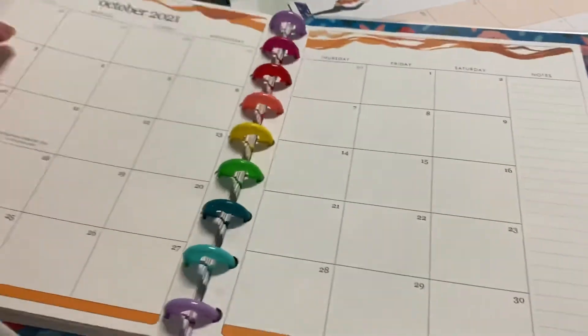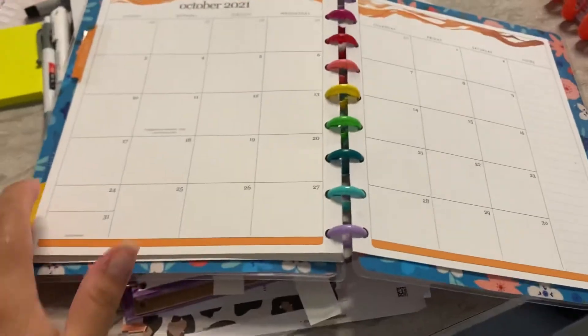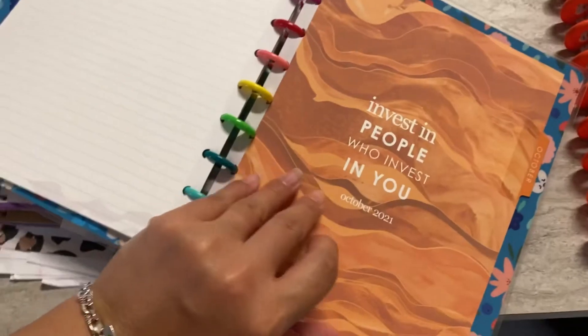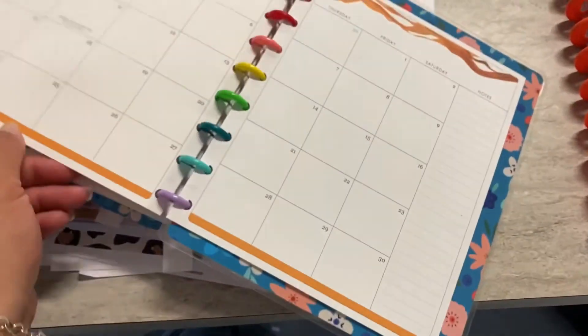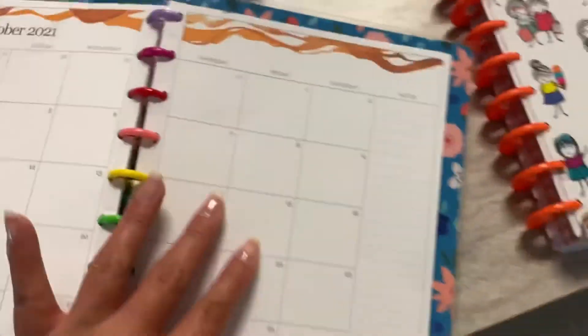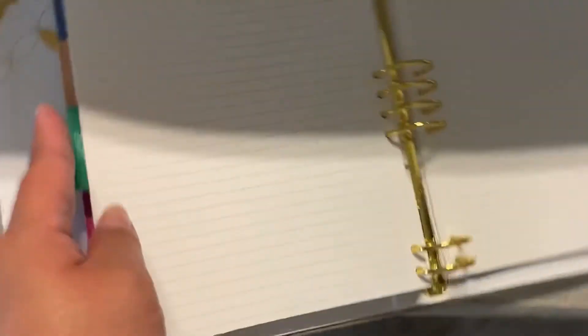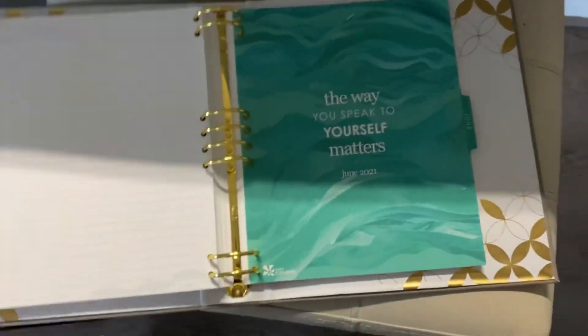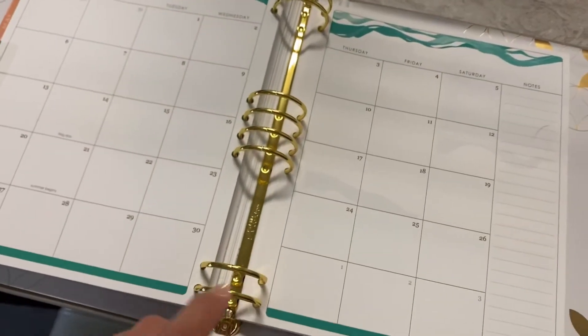Let me show you one more time how much easier it is to flip this versus having it in here — see, I have to do it like three times and it always gets stuck right here at the bottom.